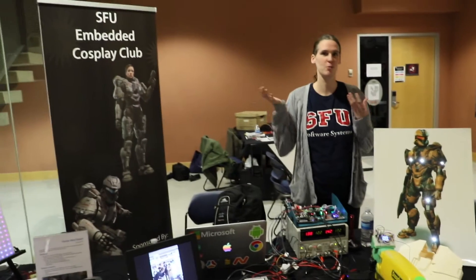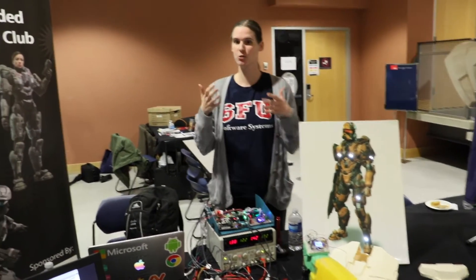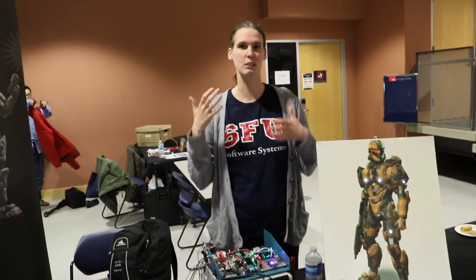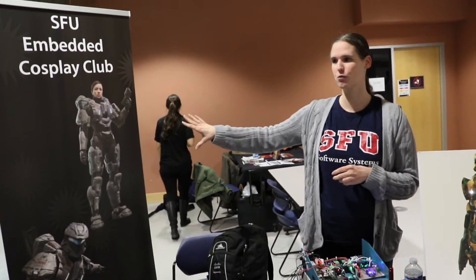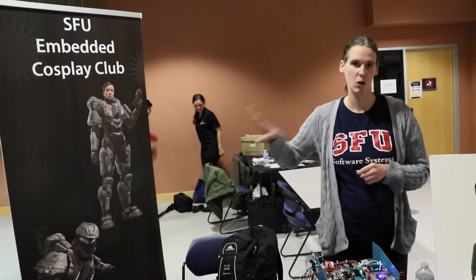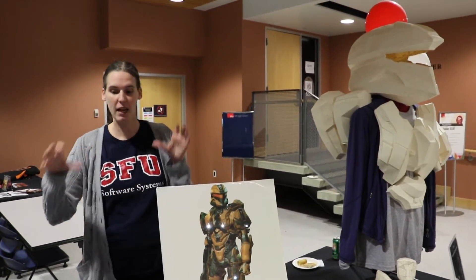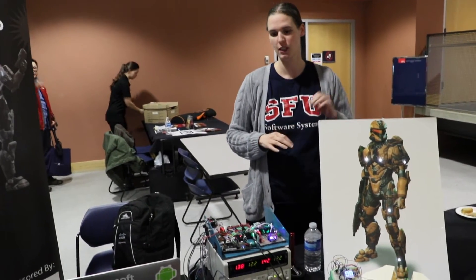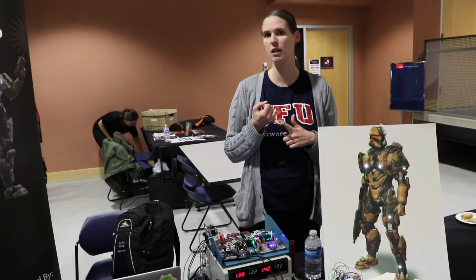We're the SFU Embedded Cosplay team, and what we're building here is a live action game experience of the Sarah Palmer character from Halo 4. We started out by creating armor based on her character and then embedding high-tech features into that armor suit. Some of the features we're looking at embedding are a heads up display and biometric tracking.